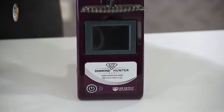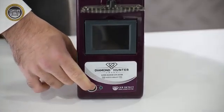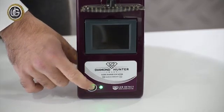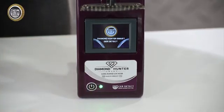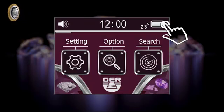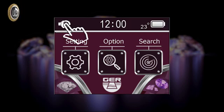Turn on the device by pressing the power button for two seconds. The following data will appear on the main screen: battery level indicator, clock, temperature, and activate/mute button.